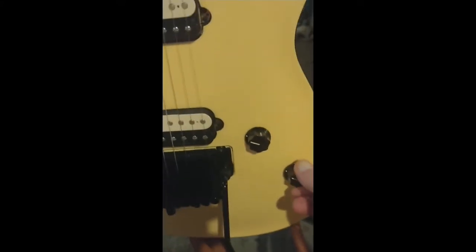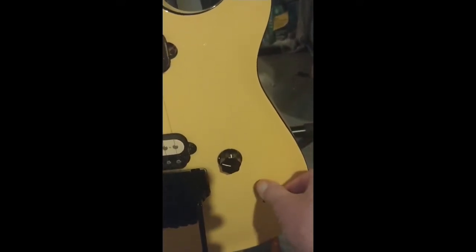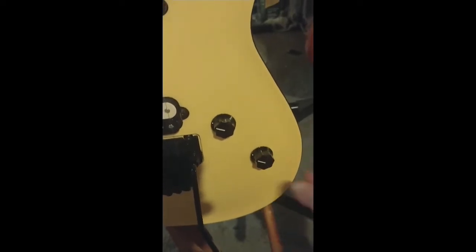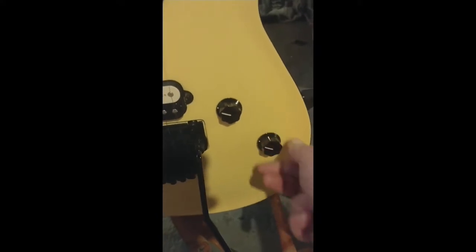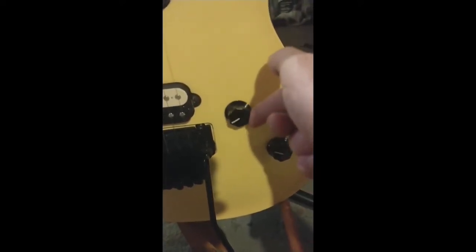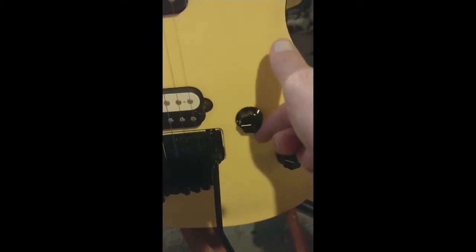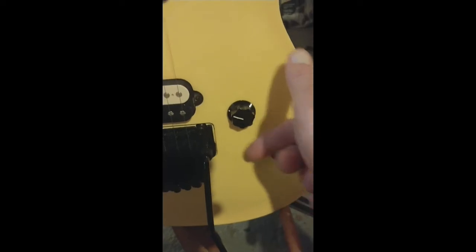It has a high friction tone knob, so you have to mean to turn this thing. I wish it didn't even have a tone knob to be honest — I was gonna get a Kramer Beretta with only a volume knob. But this has a high friction tone knob so it doesn't turn easily at all: set it and forget it. And it has a real low friction volume knob — you can see I'm barely even trying to move it — for doing swells or turning down your output a little bit mid-tune.